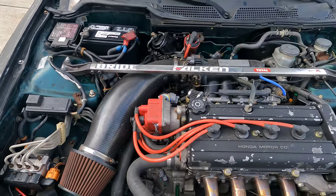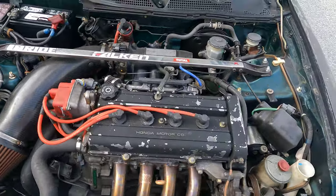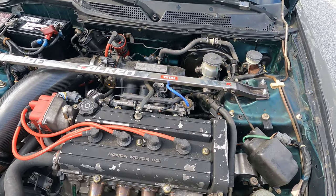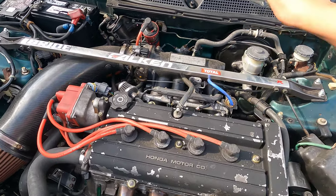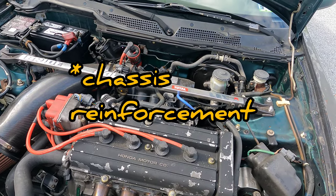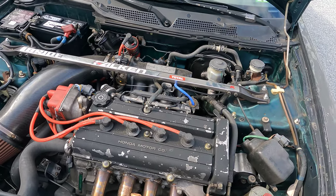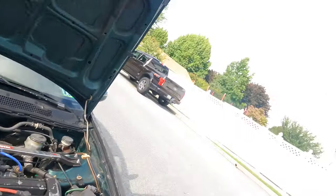I've got to clean this engine - it's kind of filthy. But I also got the Skunk2 Pro Series intake. I have this bar - that's not a strut bar, that's a reinforcement for the front frame that comes factory on the Type R. I was able to put my hands on it when I went to JDM Depot to get this engine. They gave me a really good price for this motor - I can't believe it. Only about 35,000 miles. Not bad at all.